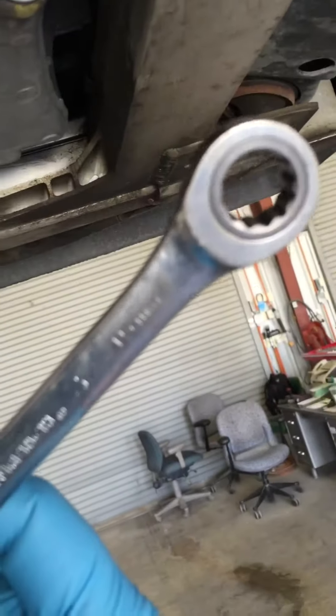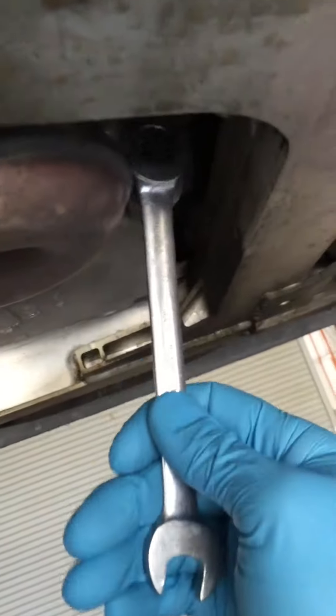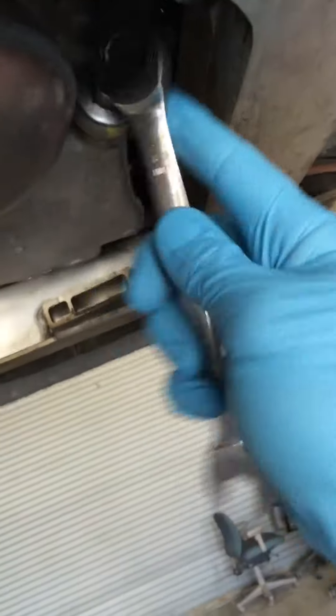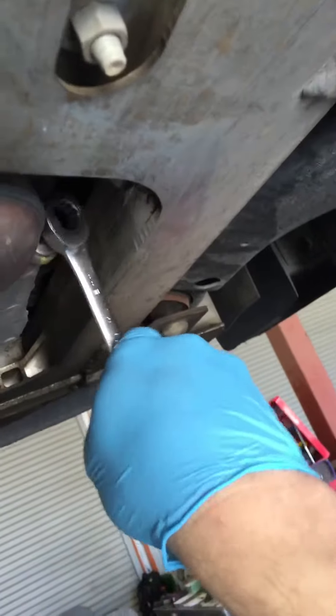So we need to get this guy out. We need to figure out what size wrench it is. This one just happens to be a 15 millimeter. I'm just going to go ahead and put that on there. You want to turn that bolt counterclockwise — righty-tighty, lefty-loosey. Let's break that guy loose.